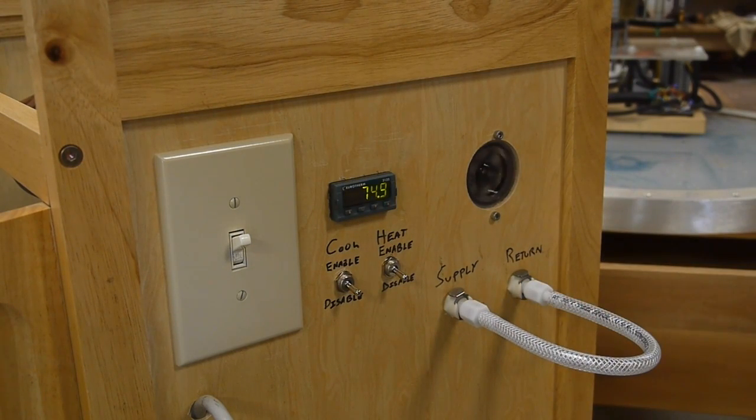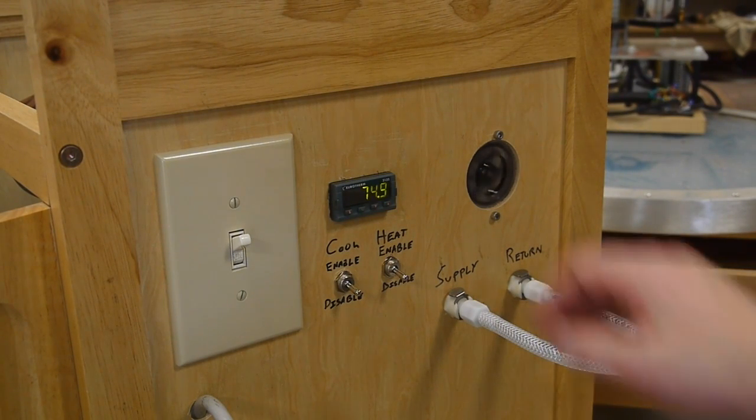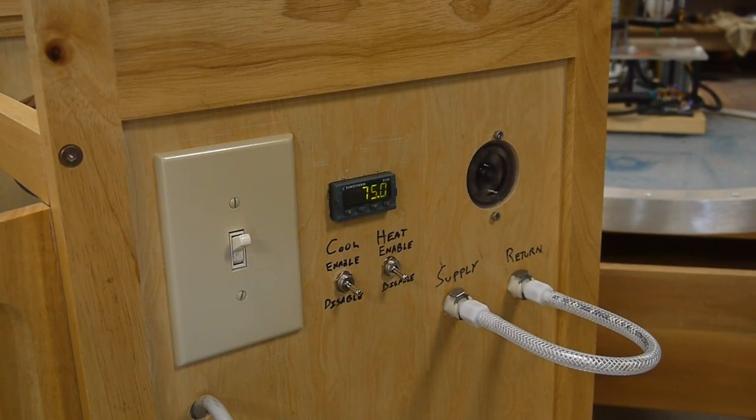So if this is connected to a long 10-foot hose and you disconnect it, it doesn't dribble out all over the place. The PID controller is a Eurotherm 2132, and there's someone on eBay selling these used — includes a platinum resistive temperature device — all for 75 bucks, which is a pretty good deal. I've used these before in other projects and they work quite well.